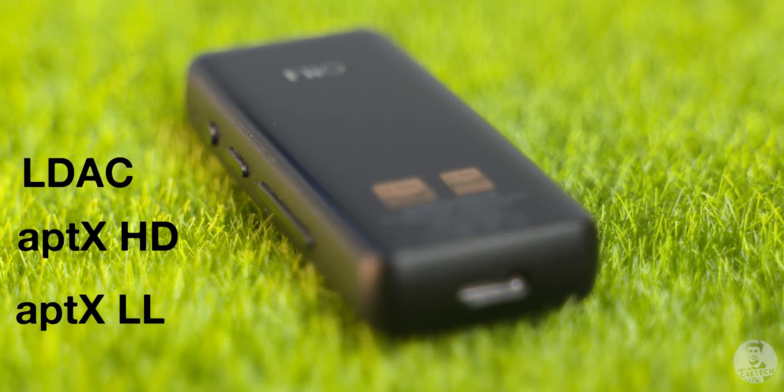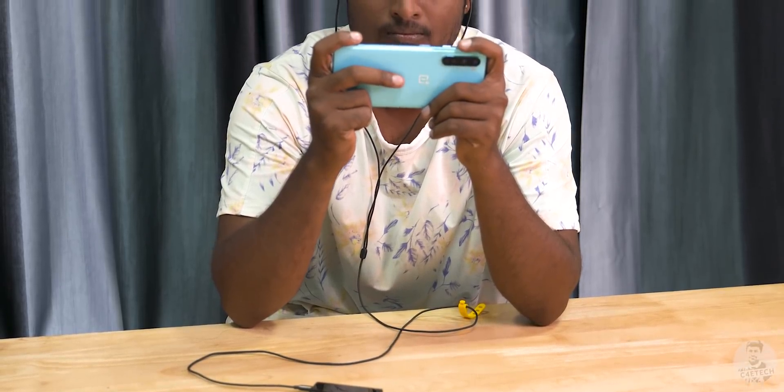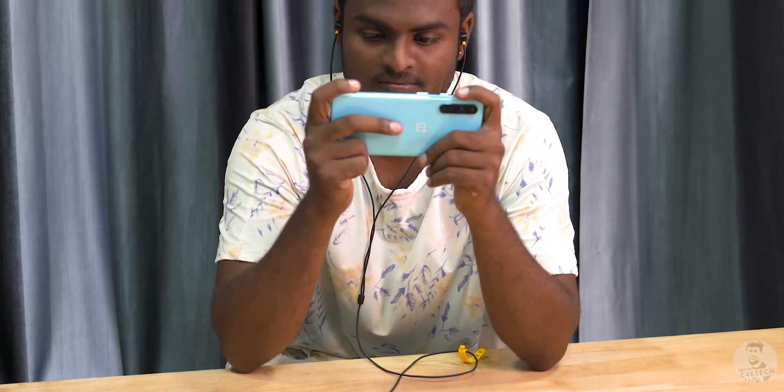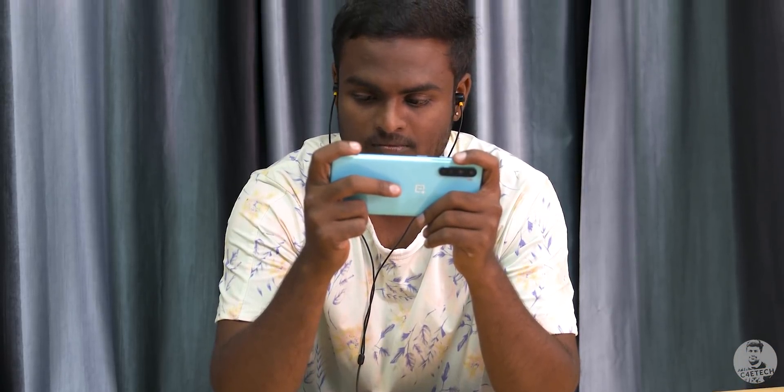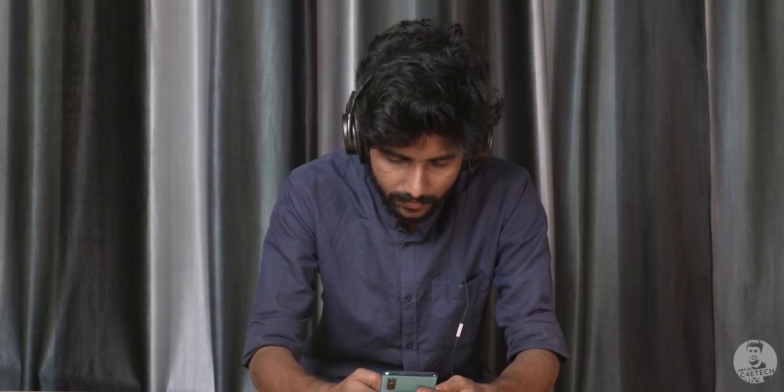As for Bluetooth, it supports LDAC, aptX HD, aptX LL (low latency), and aptX. If your phone supports it, you can get even lower latency via your favourite wired headphones. There's also support for AAC. It has a balanced 2.5mm port that uses both the 9218P chips in tandem and supplies a cleaner and more powerful output — handy for driving high-impedance headphones. It also has a relatively black background, meaning no discernible hiss with more sensitive high-end gear.